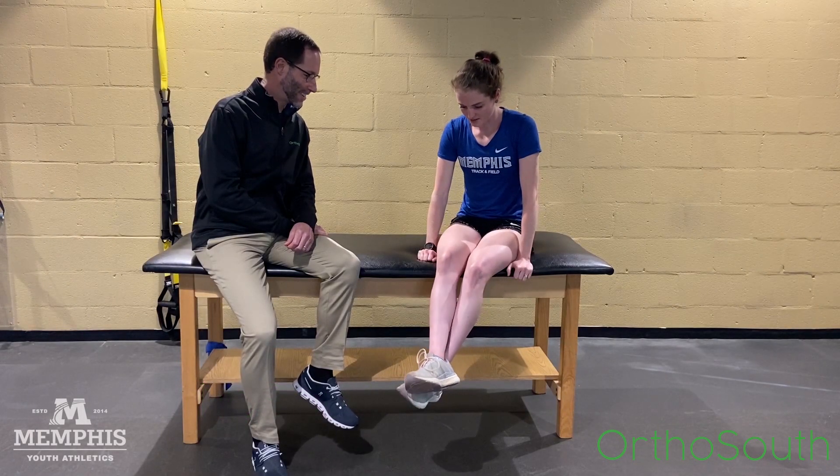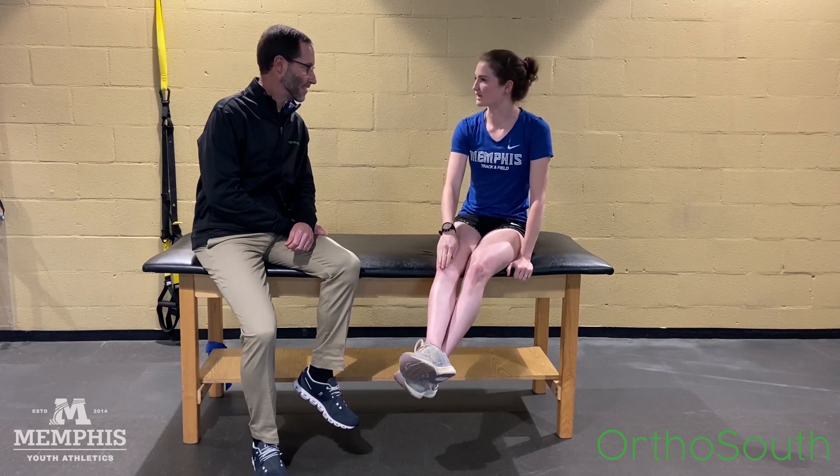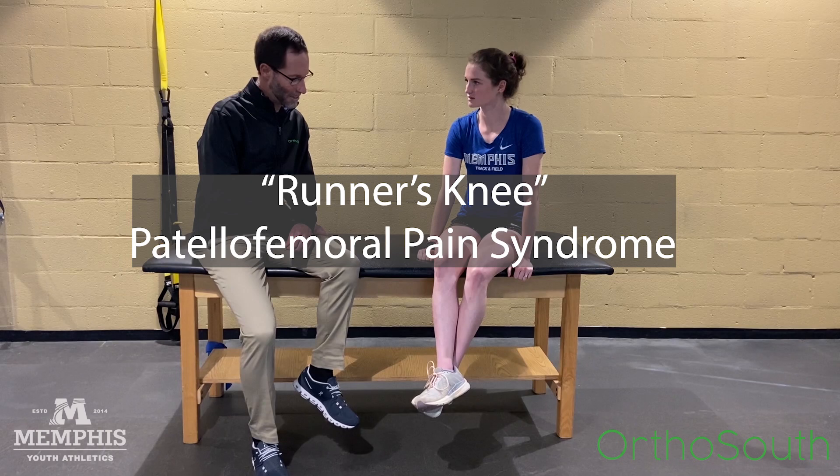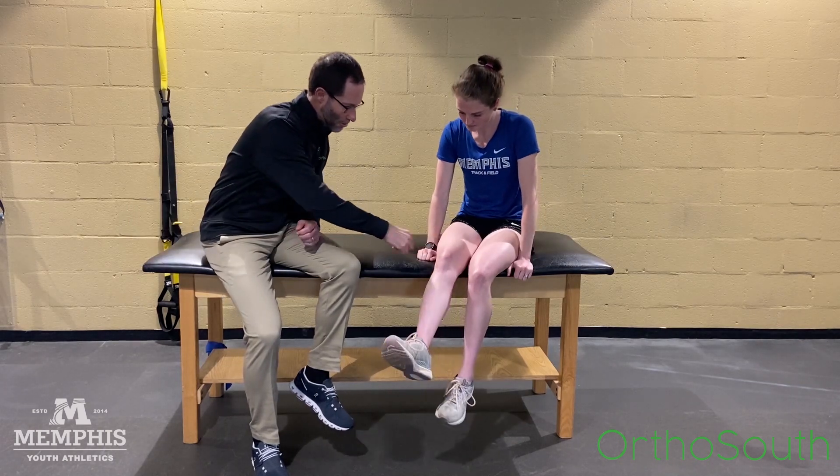I've been running lately and I've been having a lot of pain in my knee. That's runner's knee, or patellofemoral pain syndrome — it's pain under or around the kneecap.